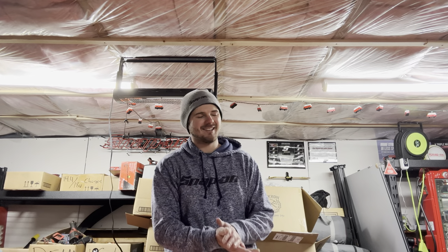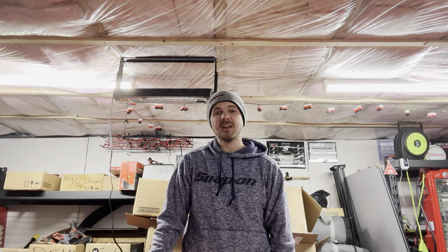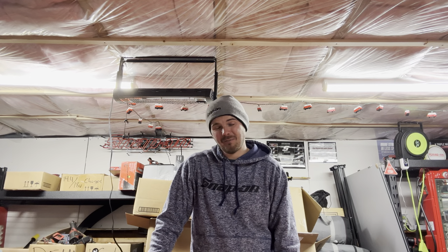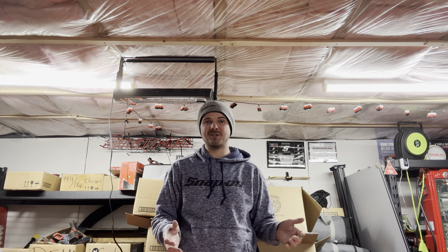Hello, hello! Welcome back to the Snap-on Tri-County Tool Show. Folks, I'm gonna start calling these videos 'Sales from the Shed.' I think that's the best way to go about it, because every time the truck breaks down or something goes wrong, a mess where I'm not selling on the truck, I'm selling from the shed.